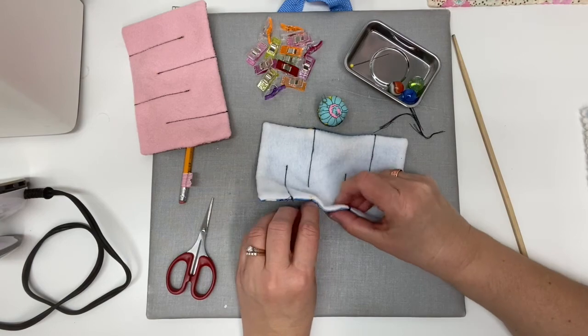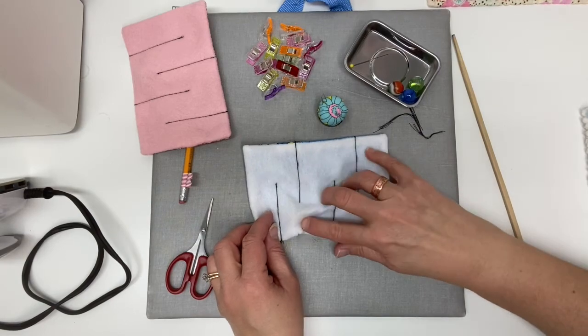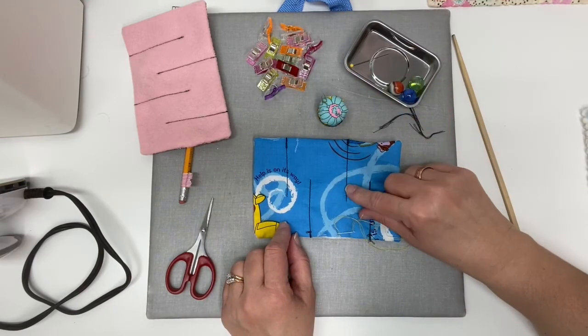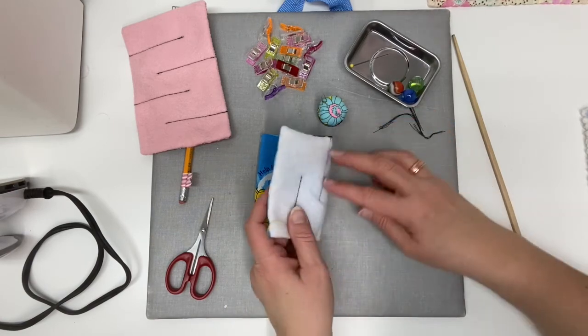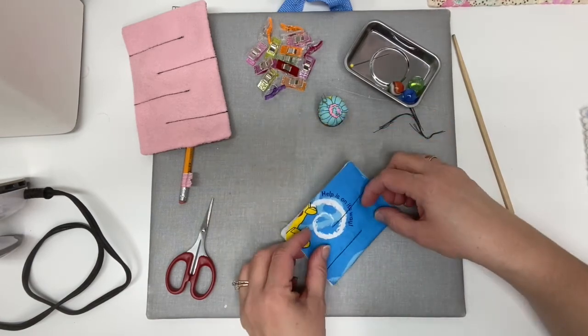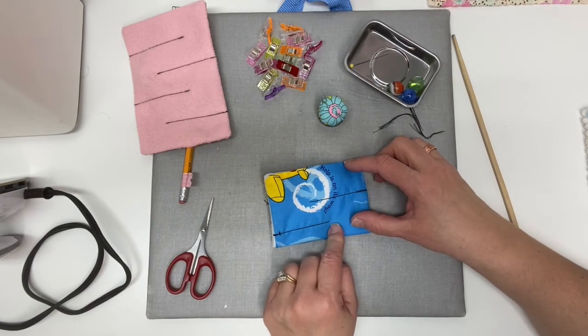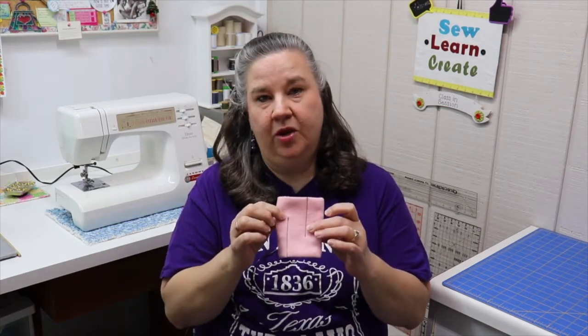So now our marble maze is done and we can just push our marble through the maze — it looks really cute! If you use a coordinating thread color you won't see your stitching lines and it turns out really nice. You could also make it smaller by cutting your fabric size down, then you'd have a smaller one that fits in your pocket really well. Remember you can make them in any size — these are 5x7, but you could make them half size with just one maze to go through. If you liked today's project, be sure you give it a thumbs up, and I'll see you in the next one.